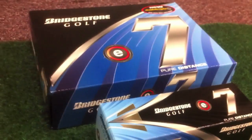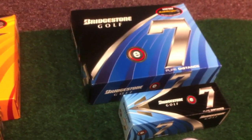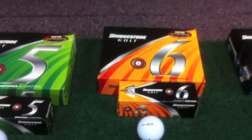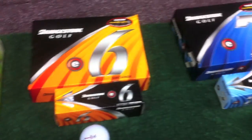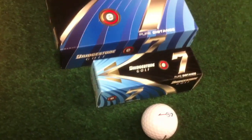It looks like the packaging has changed a little bit too. The E5 has gone from a grayish color to more of a green color. The E6 is still its common orange color, and the E7 has incorporated a light blue color packaging.